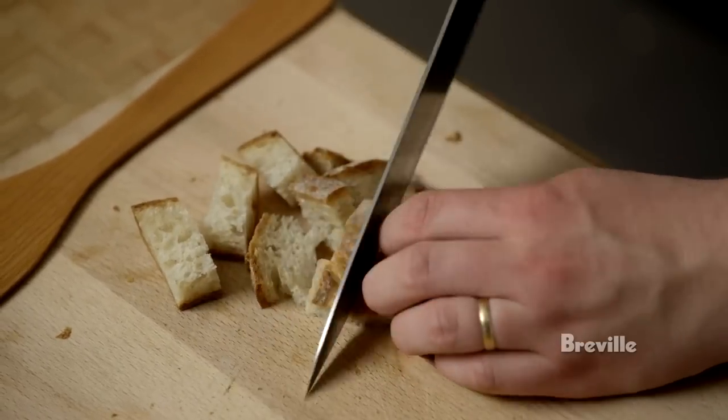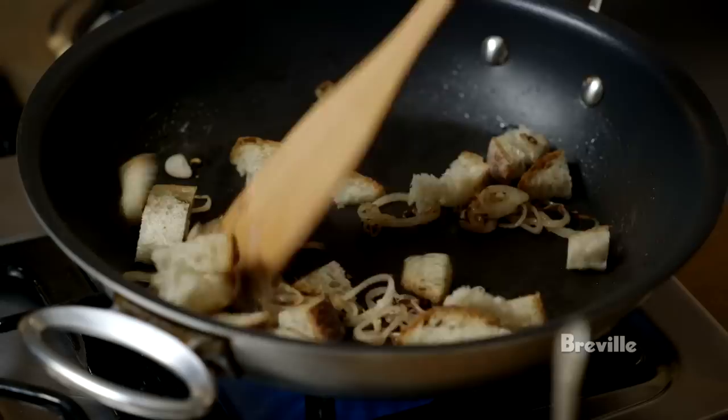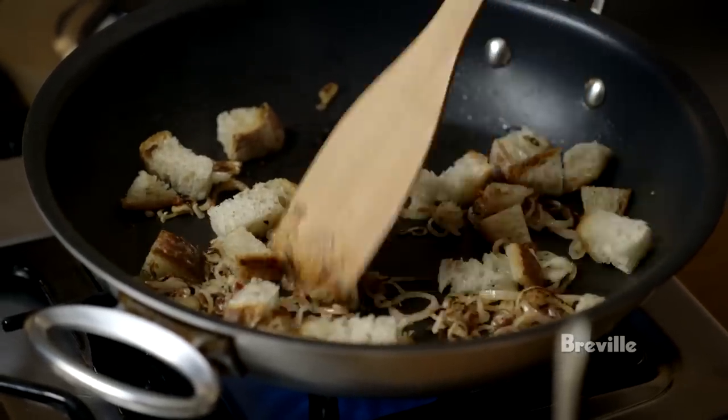There's also a little bit of bread — coarsely cut slices — and it doesn't need to be in there, it's just really to improve the texture a little bit of the final spread.